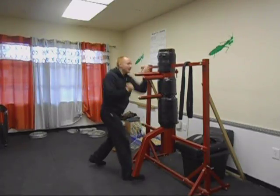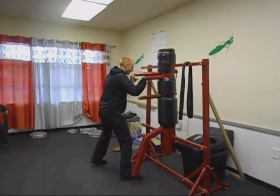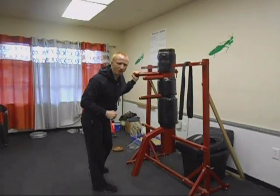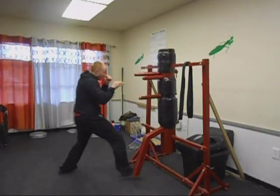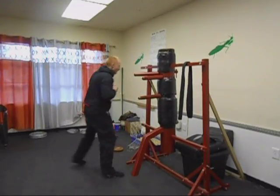I want to come back here, in, and then here. I want to keep pressure on that arm. Mostly since I'm running around that here, right here.